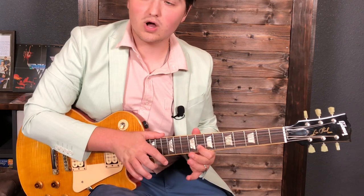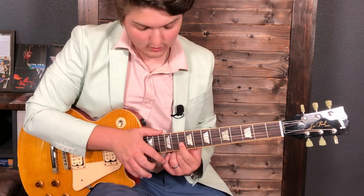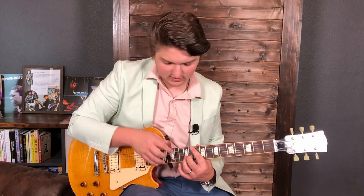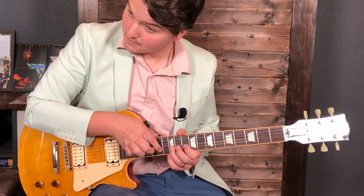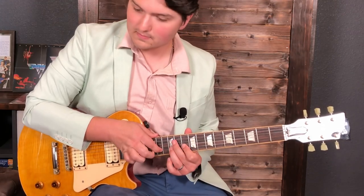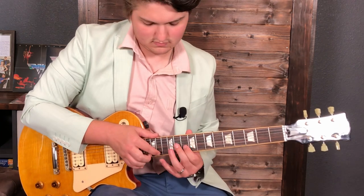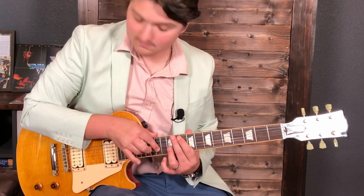Pull off, pull off. Then we slide up a whole step to the 10th fret of the B string, followed by a hammer onto the 12th. Now we do two-finger tapping — 14 to 16. That's index finger on the 14, then ring finger to tap 16 up there. So we tap up, pull off, back down, hammer on, back up.